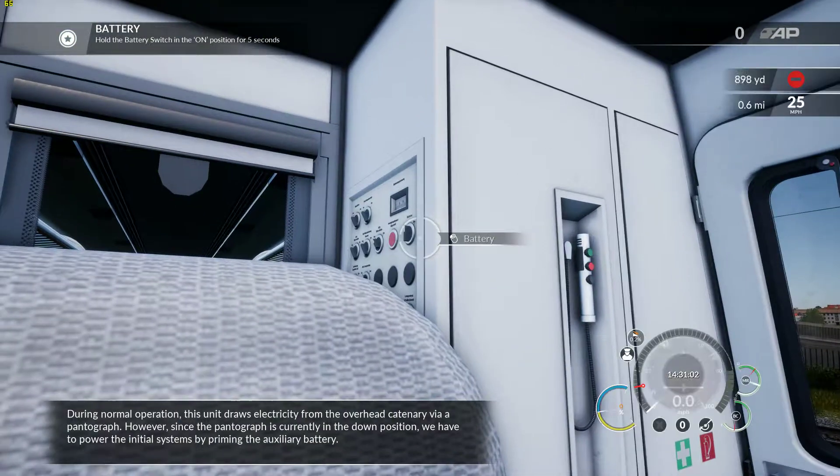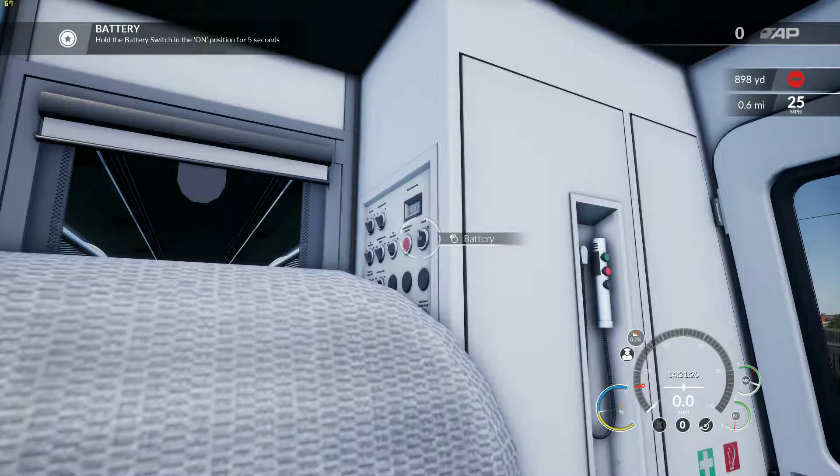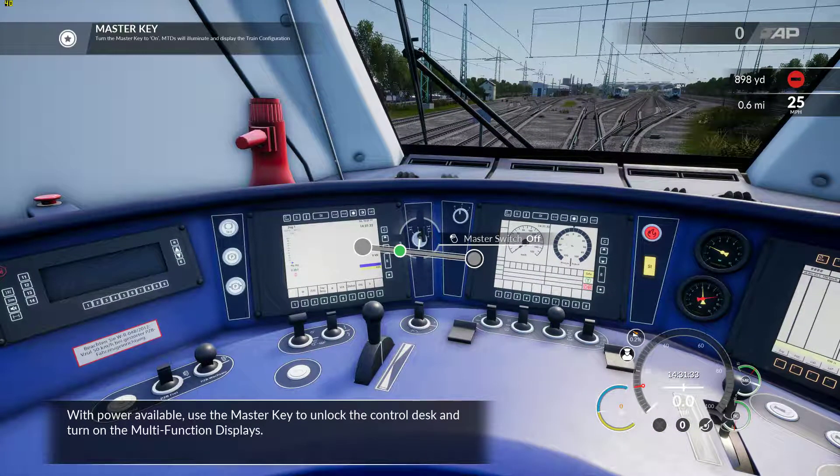During normal operation, this unit draws electricity from the overhead catenary via a pantograph. However, since the pantograph is currently in the down position, we have to power the initial systems by priming the auxiliary battery. With power available, use the master key to unlock the control desk and turn on the multi-function displays.